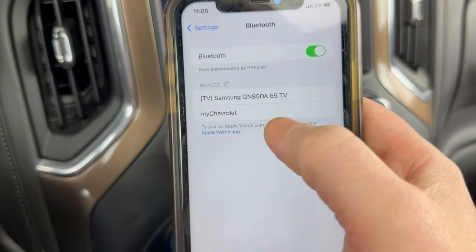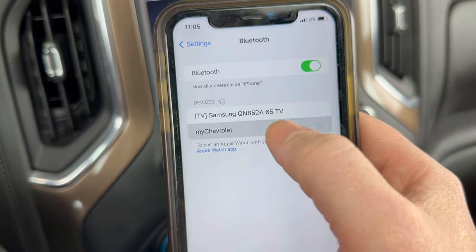If we pull our phone up, we're looking for it to pop up as 'My Chevrolet' under available devices — go ahead and click on that.